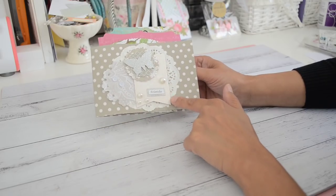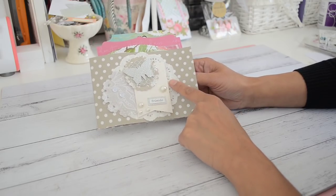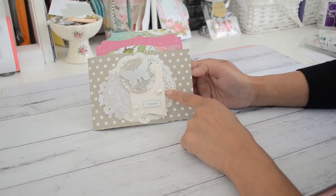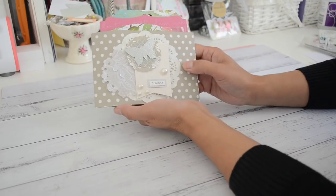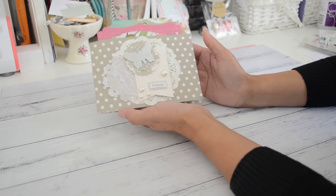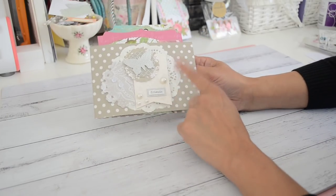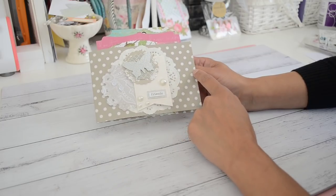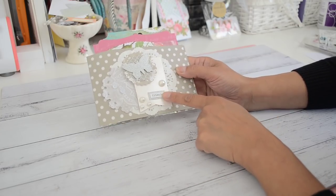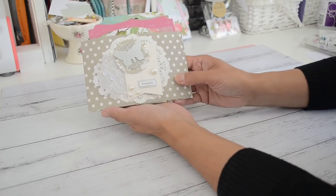This here is a gorgeous embellishment that was gifted to me by Crafting with Molly - she's on Instagram. I hosted an embellishment swap on Instagram and invited a few ladies to join in, and Crafting with Molly was kind enough to join in. This is what she made for me, and I thought it would be perfect on the front of the flip book.